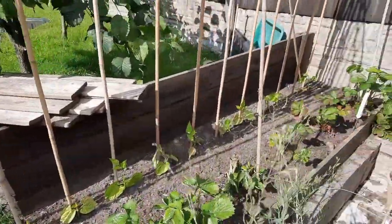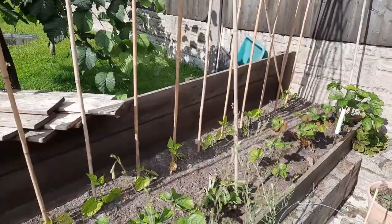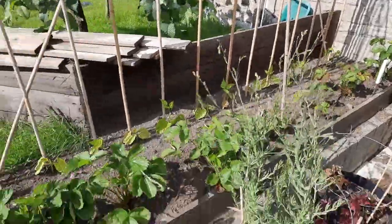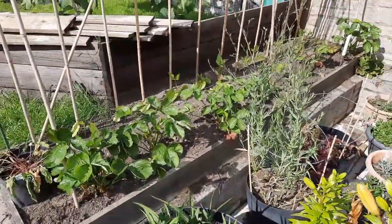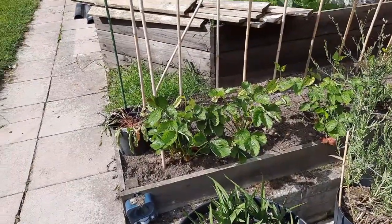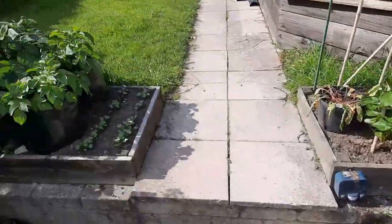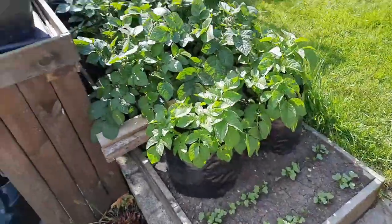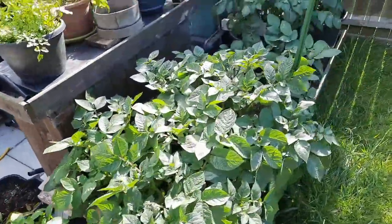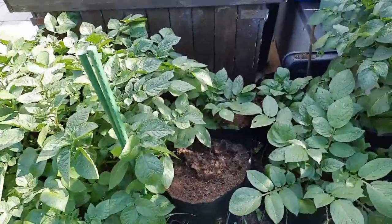I've put some cobra French climbing beans in - slugs have had a bit of a field day and they're not looking great, but they'll perk up. Once they get wrapped around a couple of times they'll be off. Strawberries - I pulled all the fruits off because they were depleting the plants, so I'll let them concentrate on getting bigger. There's some radish here, some spuds - Swift, Caledonian Rose, and some Sarpo Mira just coming above the ground.